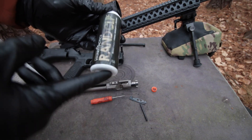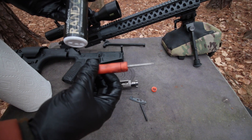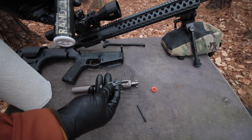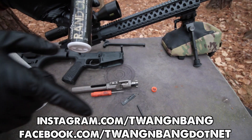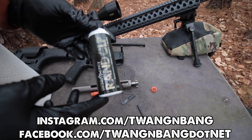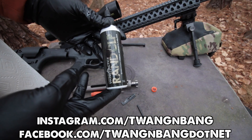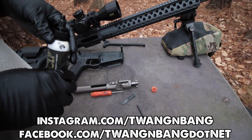If you want to see where you can get some RAN CLP or even this neat little pocket tool from my media kit, be sure to click the links in the video description below. Be sure to follow me on Facebook and Instagram — you can see the links right here — and click here to subscribe so you can catch my next videos on bows, guns, and little things like RAN CLP. Really appreciate you watching Twang and Bang, and I hope to see you next time.